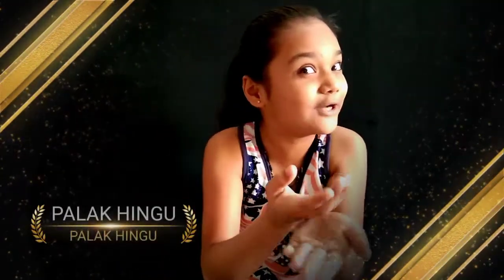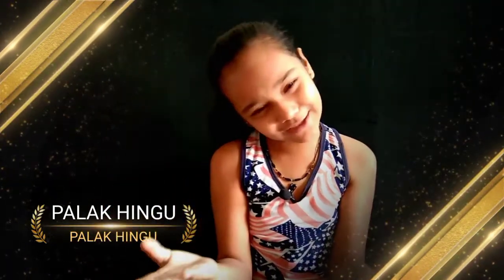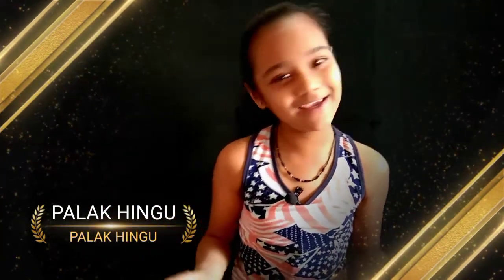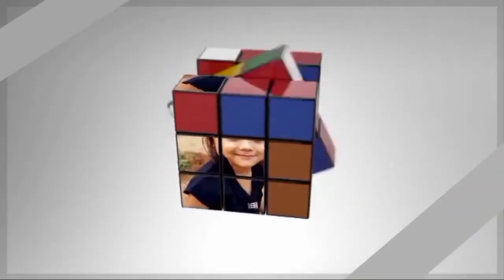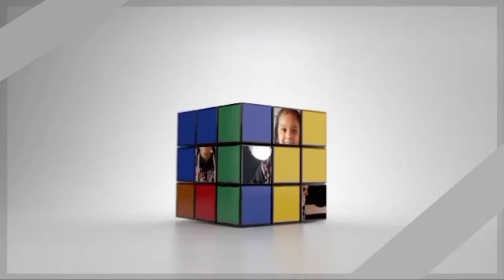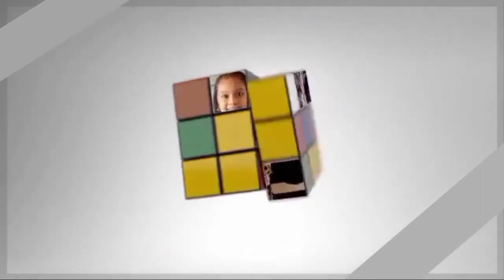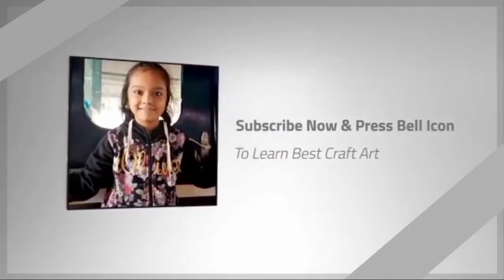Hey friends, welcome to my channel. My name is Pala Khingo and my channel name is also Pala Khingo. What should I make today? Oh, idea! I will make a PUBG activity.